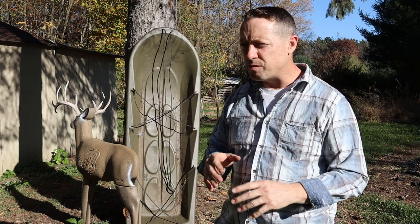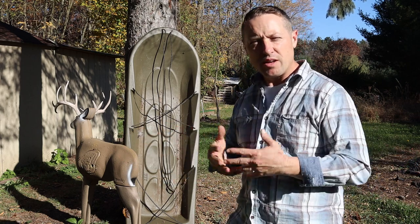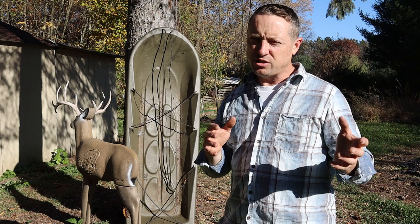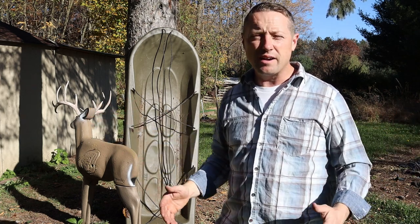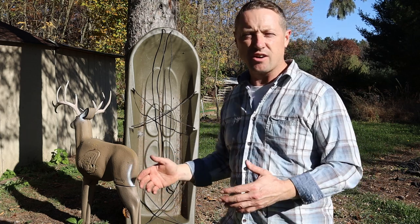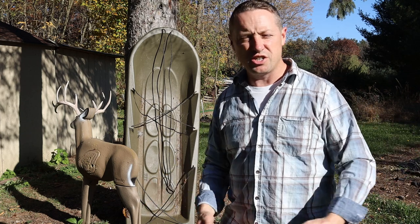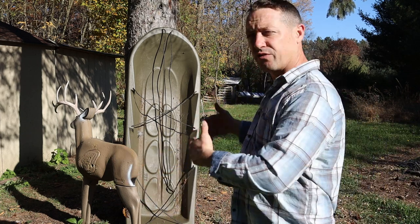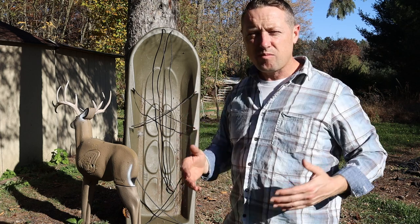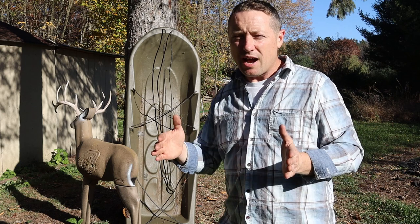Before I show you my absolute favorite deer cart, I wanted to show you how we get our deer out in the wintertime. You guys don't have to buy one of those large cargo sleds that are about three or four feet wide — those are really for taking cargo out to your ice fishing shanty, packing out tree stands, or that sort of thing.